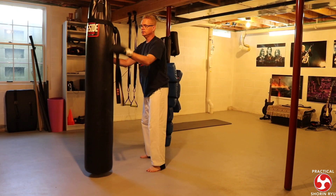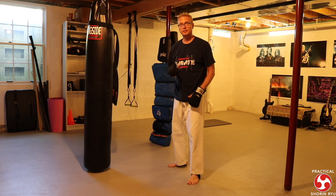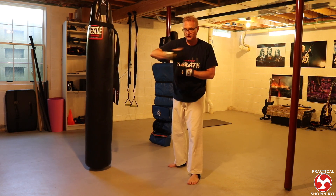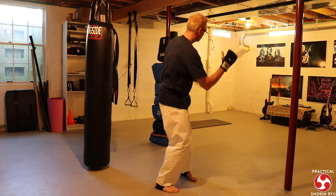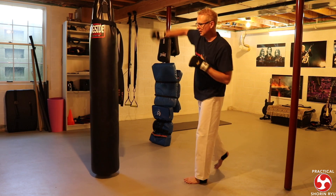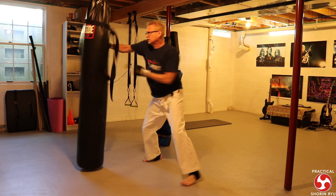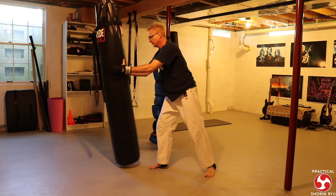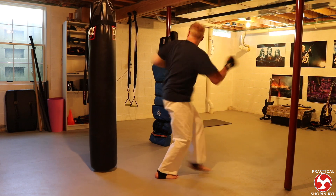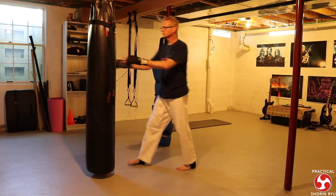Lastly, I've got the spinning hook kick. Same idea — I think of a roundhouse kick coming around, checking it, spinning and doing that high spinning hook kick. Then do the other side. Those are the different combos you do on the heavy bag.